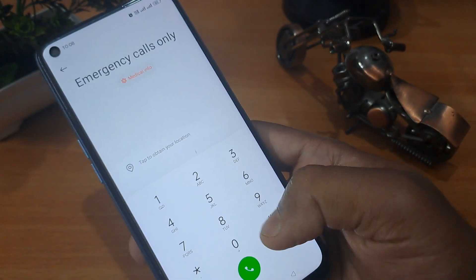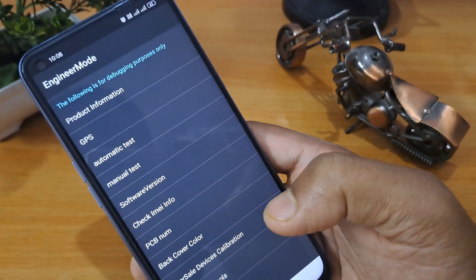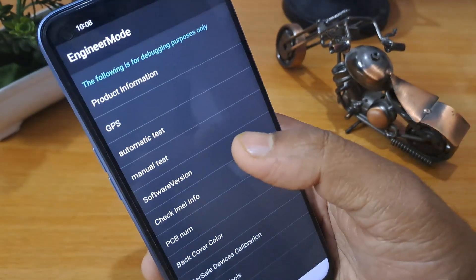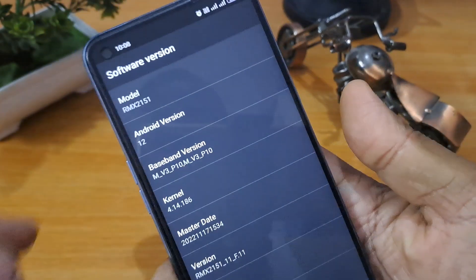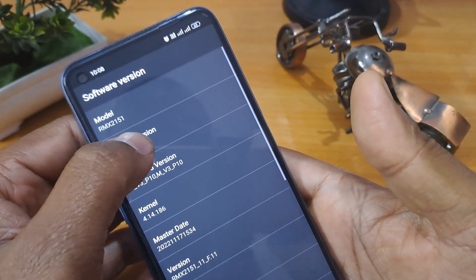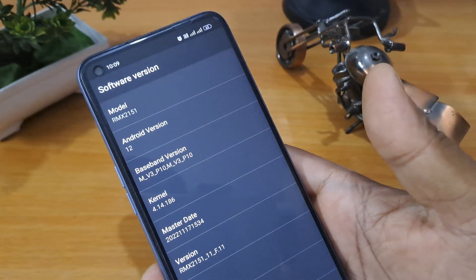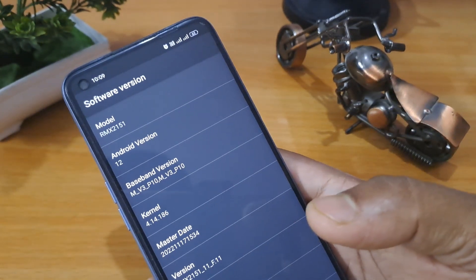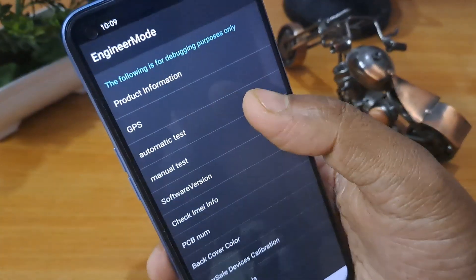Now apply the second code: *#899#. You can see that Engineer Mode is now open on the screen, showing the software version and Android version. My Android version is 12, so I am tapping 12 times here — one, two, three, four, five, six, seven, eight, nine, ten, eleven, twelve. Tap as many times as your Android version number.